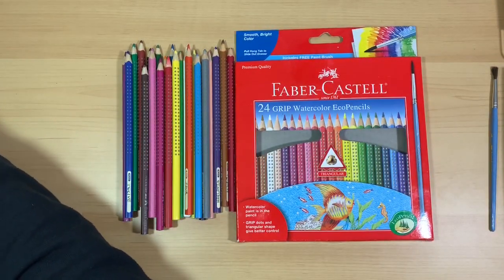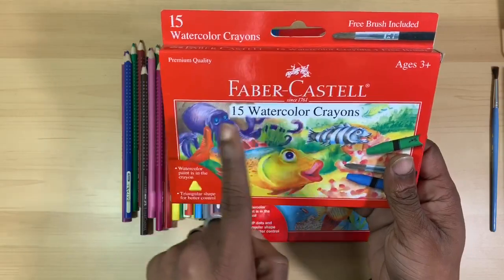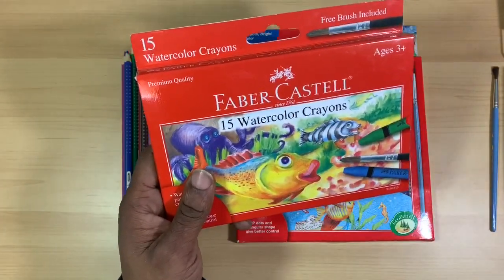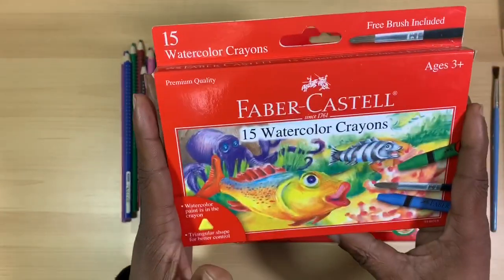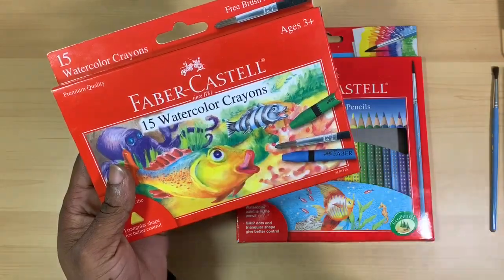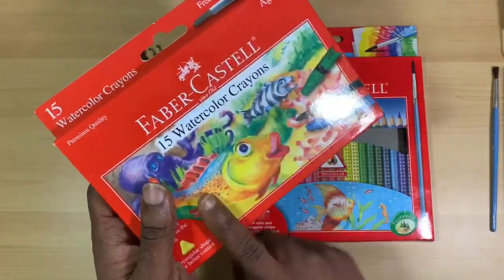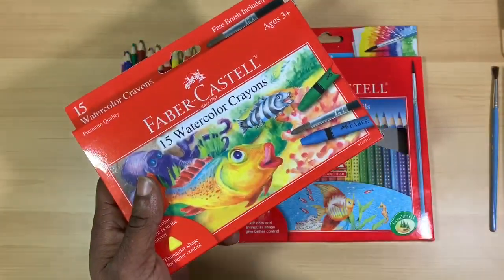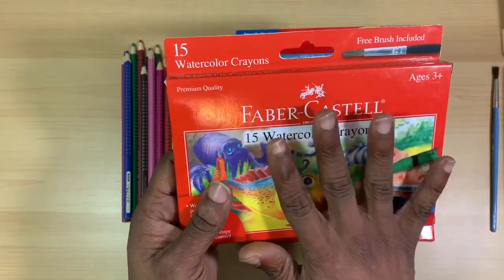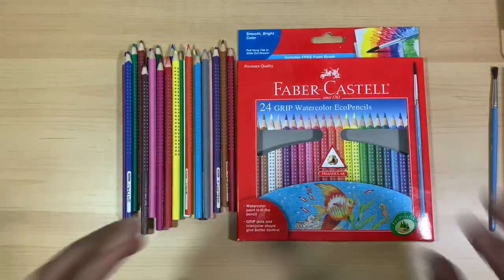They still do not hold any punches on the way that they produce these products. From previous videos, I've used the Faber-Castell Classic 15 Watercolor Crayon Set extensively — I use it all the time in my stamping and art journaling. They are really fun to use and highly pigmented. I've done a review on those and I'll link it in the description. That product led me to want to try out their watercolor pencils.